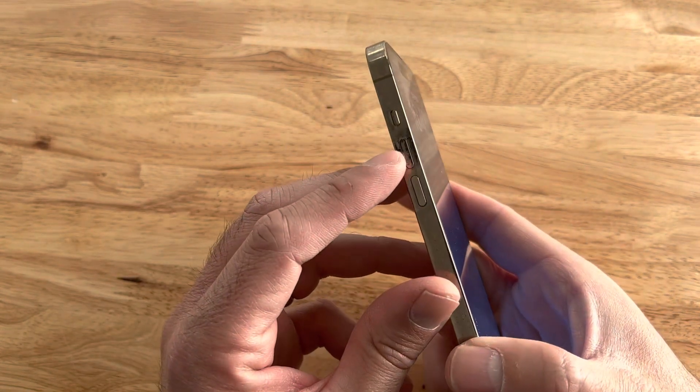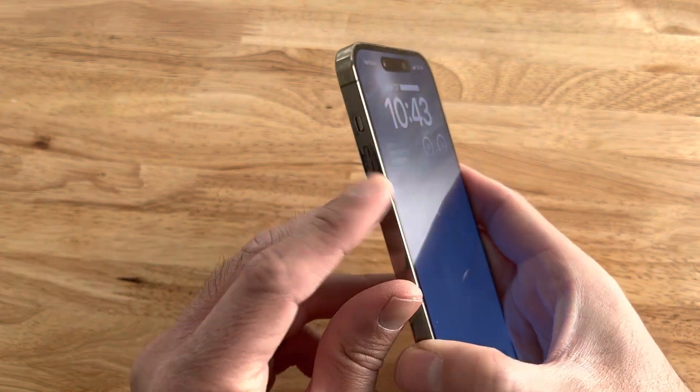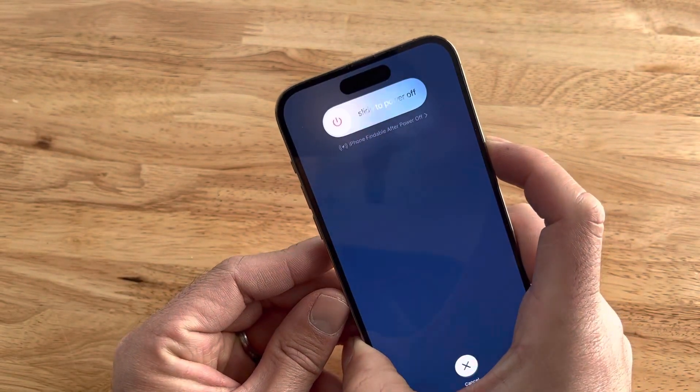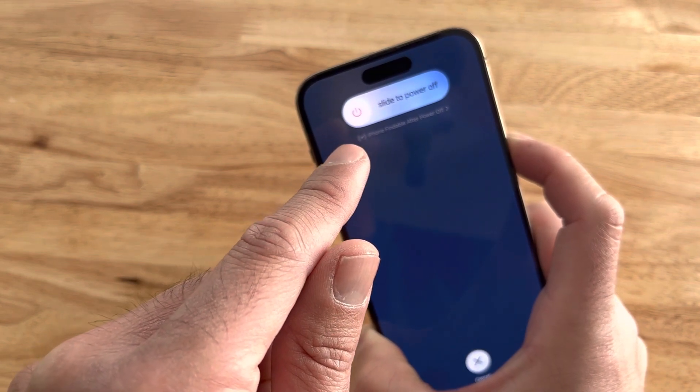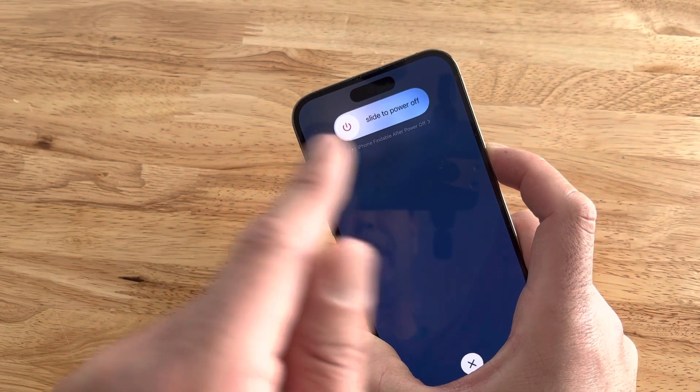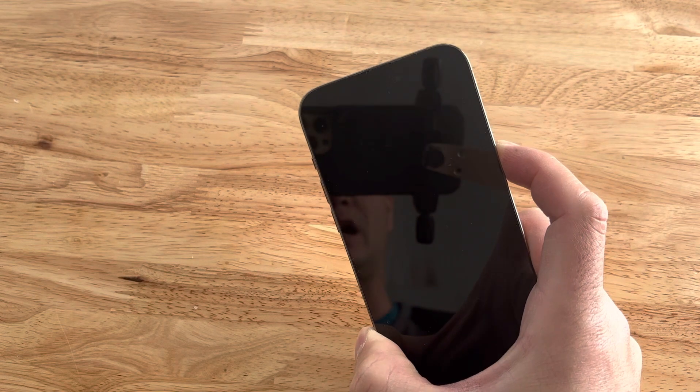You're going to quickly press the volume up, then the volume down button, and then press and hold the power button until it restarts. Let's ignore the slide to power off. If the screen was responsive, you could just go ahead and slide that across, but we're pretending that's not responsive.